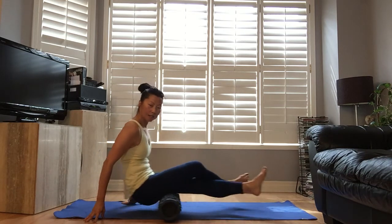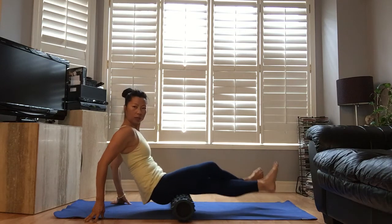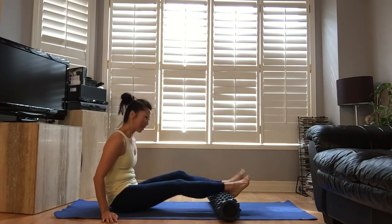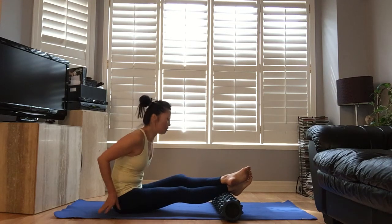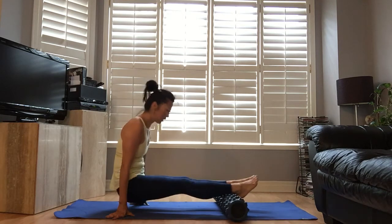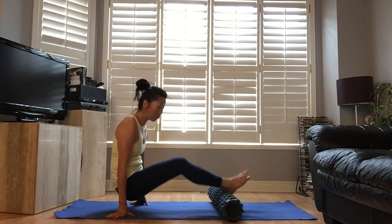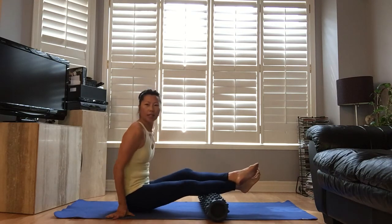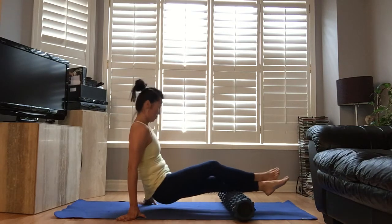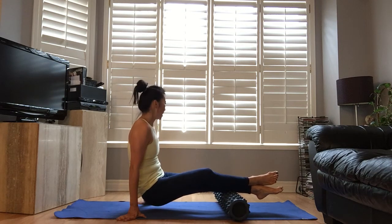Move to other side. Alright, here's a good one — calves. We work these a lot, these tiny little muscles, not taking care of them much. I like to stick up. If that's too much, you can put both legs down. Start with the Achilles and go all the way up. Switch the leg. I'm gonna take my time right over the big calf muscle.